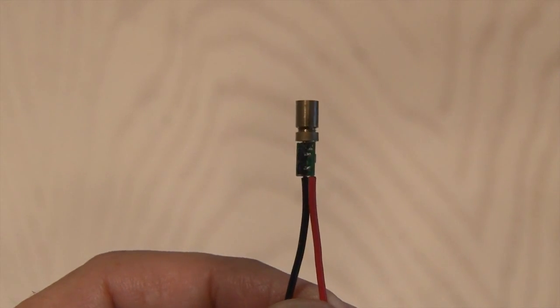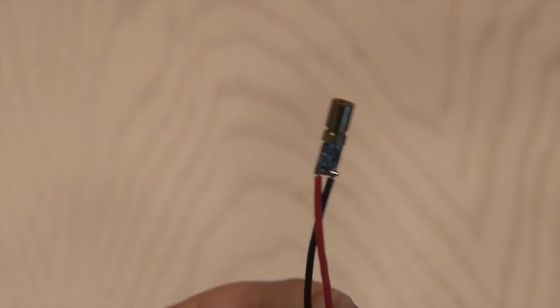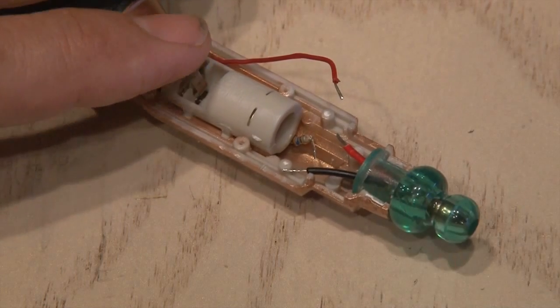It's time for the laser. This is a green laser inside of a micro module and it includes a tiny driver. It fits perfectly inside the original green LED top. I trimmed the leads from the laser and put it back inside the sonic screwdriver.